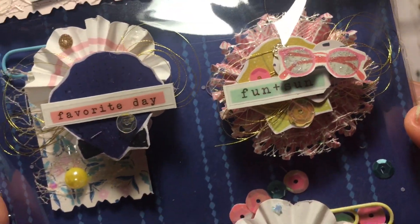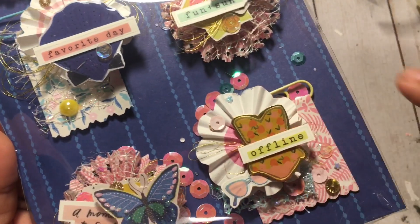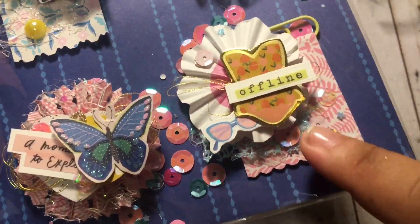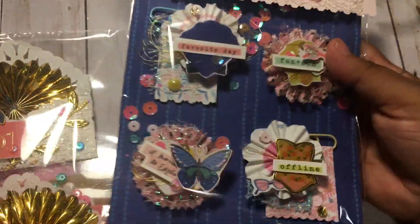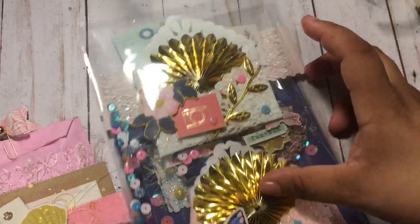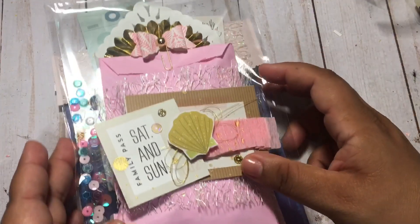Hopefully you guys can see some of the details. And then there are two embellished paperclips — I love this little swimsuit one, so adorable — and then there are also some sequins in there. So yeah guys, that is my video response to the challenge.